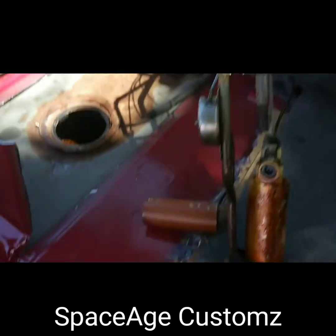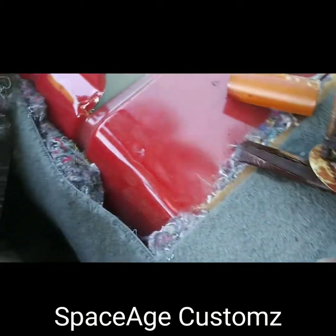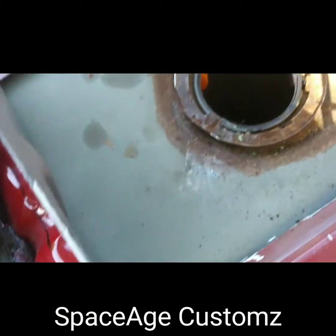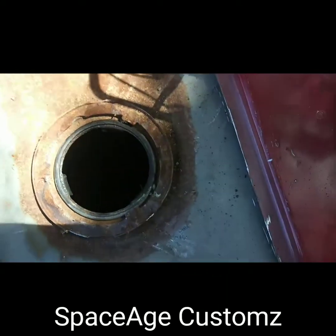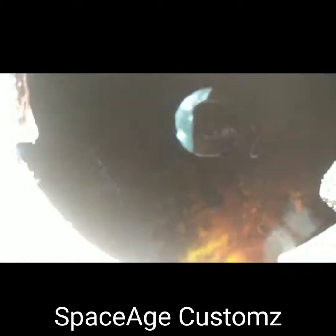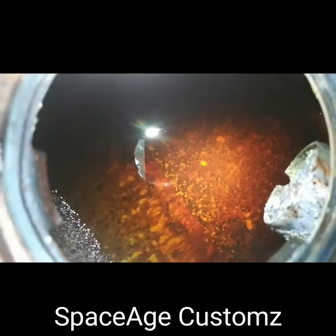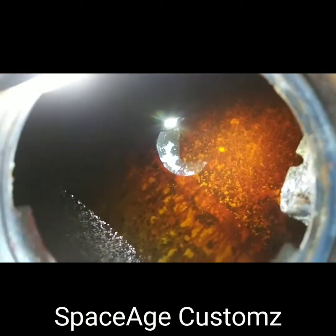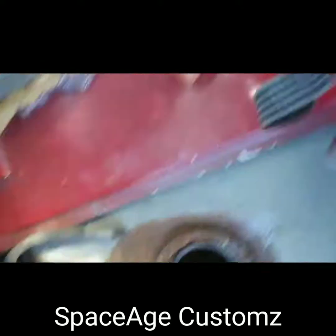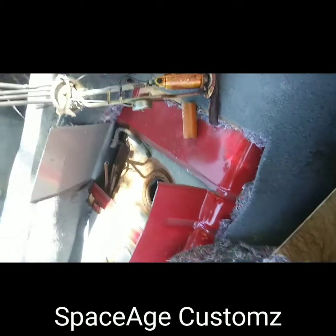This is the fuel sending unit out of the F-body. See how bad it is — I don't know if you can see in there, but that gas looks horrible. Man, that gas looks so horrible. I got to drop this tank or drain all that out, because there's no way I'm going to put the new fuel sending unit in that.